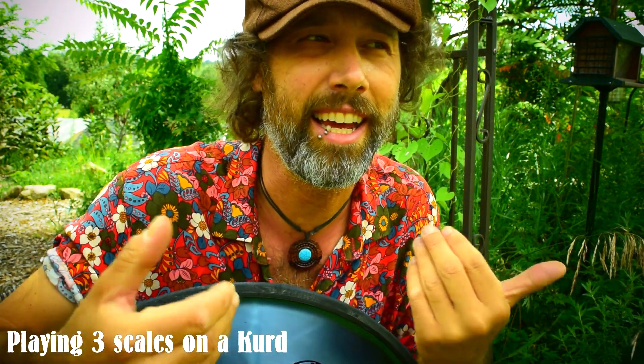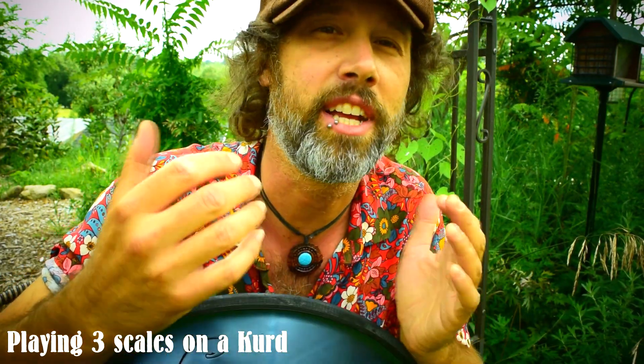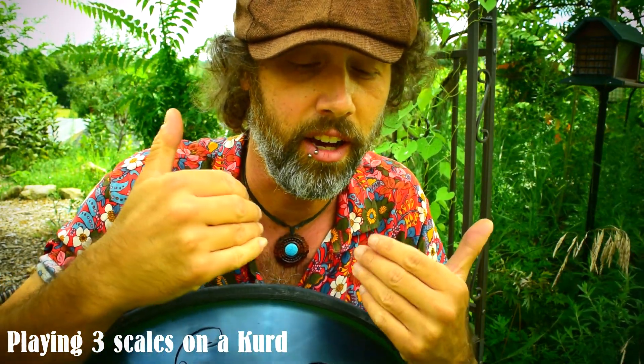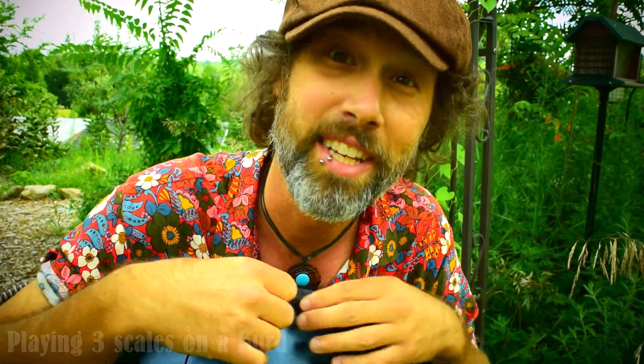So you can sculpt your playing around avoiding these particular notes and completely change the feeling of what you're producing. Let's look at these three different scales you can play on the Kurd and how you can apply them, and I'll give you a little example for each of them.